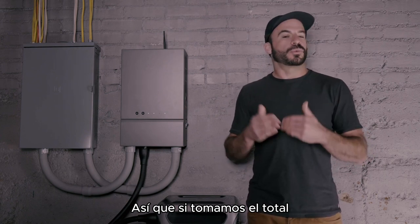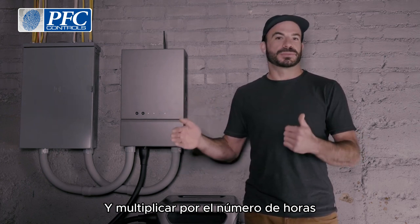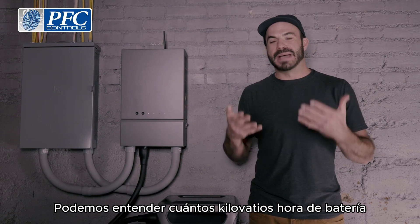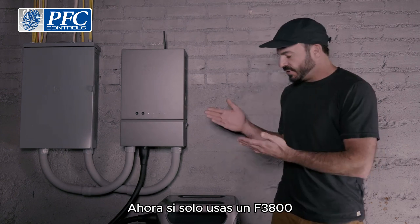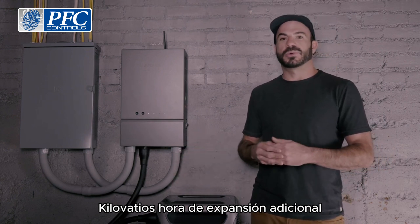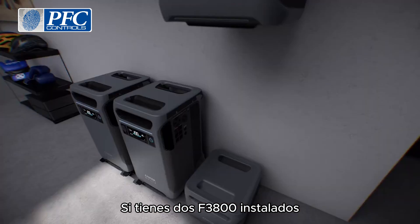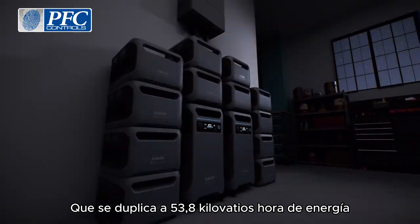So if we take the total running wattage of all the appliances we'd like to have on during a blackout and multiply it by the number of hours we'd like to be prepared to be out of power, we can understand how many kilowatt-hours of battery energy we want in reserve. If you only use one F3800, you have the ability to have up to 26.9 kilowatt-hours of additional expansion batteries installed. If you have two F3800s installed, that doubles to 53.8 kilowatt-hours of energy.